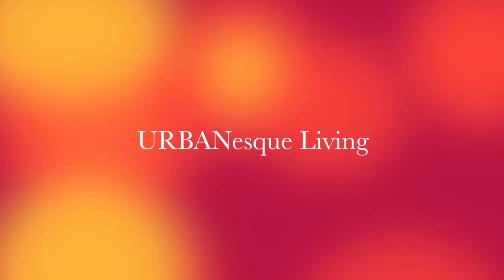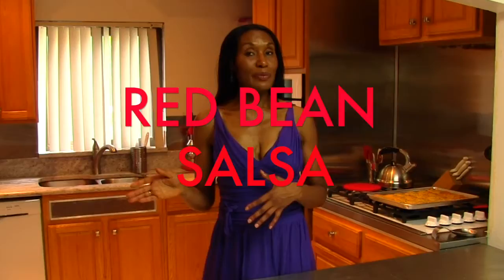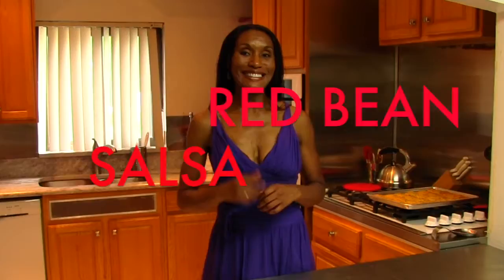I'm Chef Tish Tansel and this is Urban Esque Living. We're doing party foods because I'm having guests over and I want some delicious hors d'oeuvres to serve. I've made some bread, and now what I want to do is add some salsa because some guests may want something a little bit lighter. But it's not just any salsa — this is going to be a bean salsa. We're repurposing some beans that I made the other day into some salsa. Stay tuned and I'll show you how I'm going to do that.